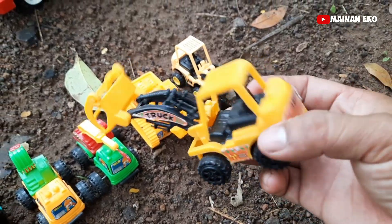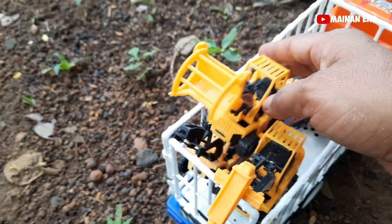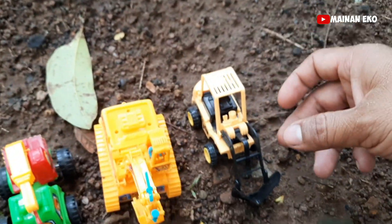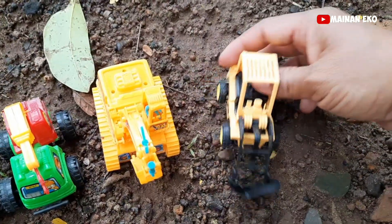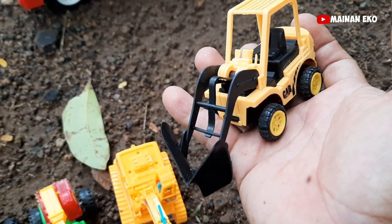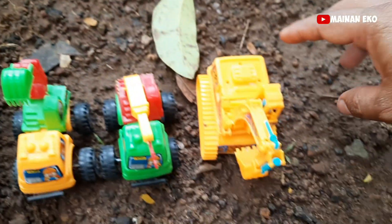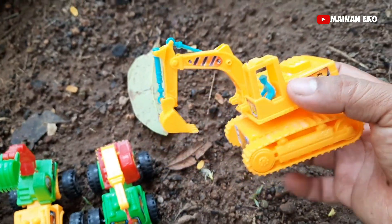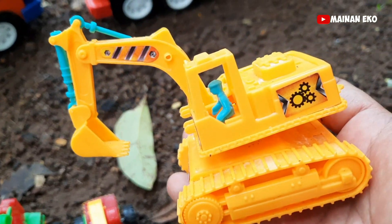Ini alat berat penjepit kayu teman-teman — keren! Kita angkut. Ini apa teman-teman? Wih, ini alat pemisah salju teman-teman, nih lihat — mantul! Oke kita angkut.